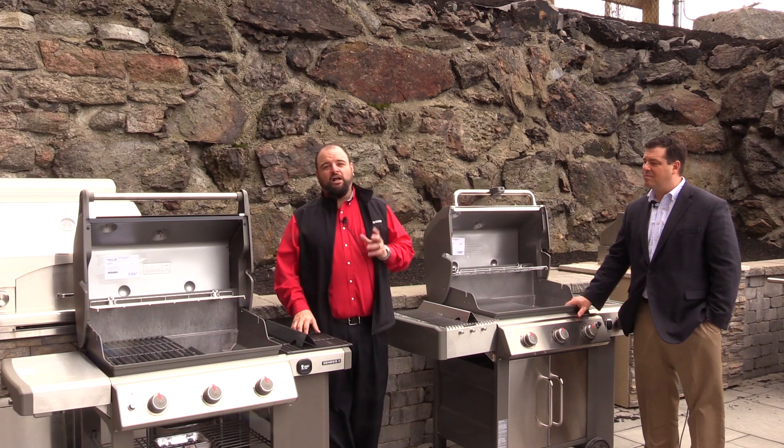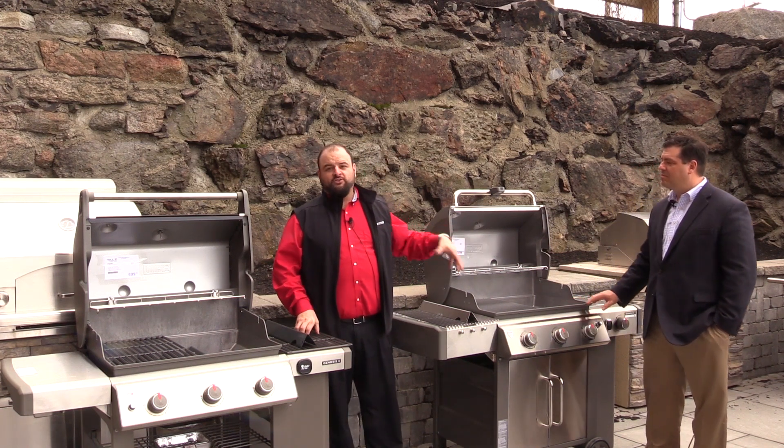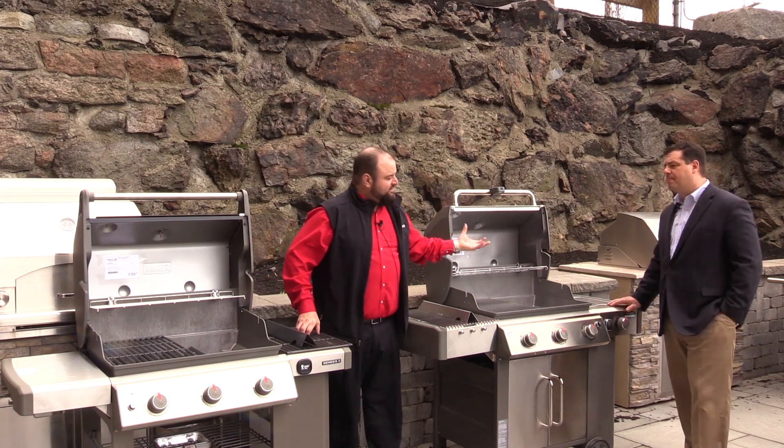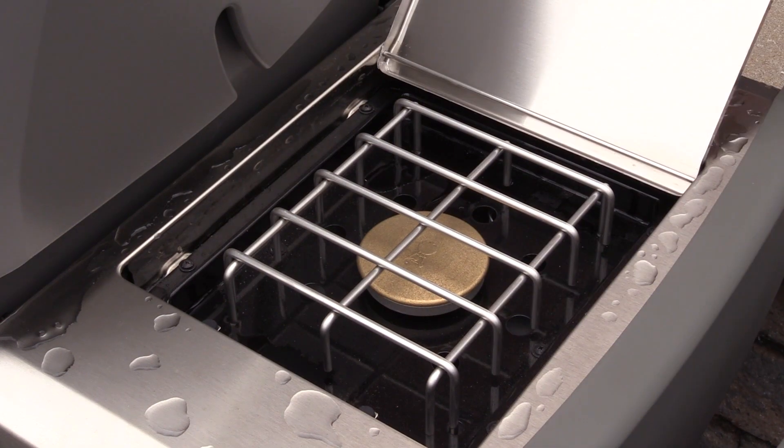One more thing I wanted to add about the LX series compared to the base model: you now have a side burner. The side burner allows you to do things like franks and beans, or boil water for corn and similar items.